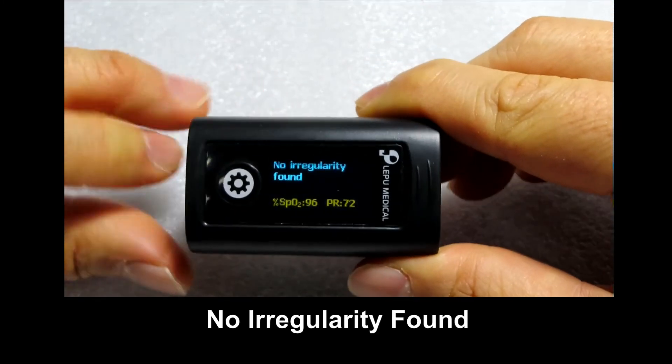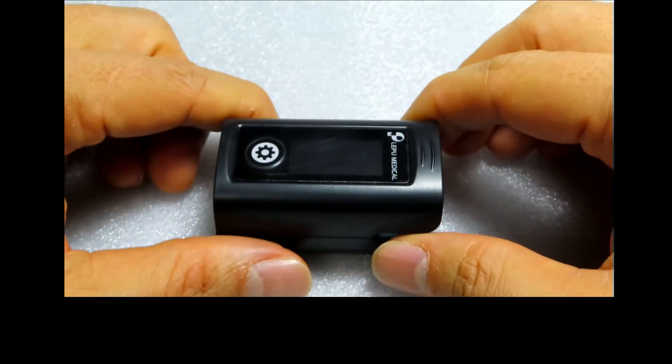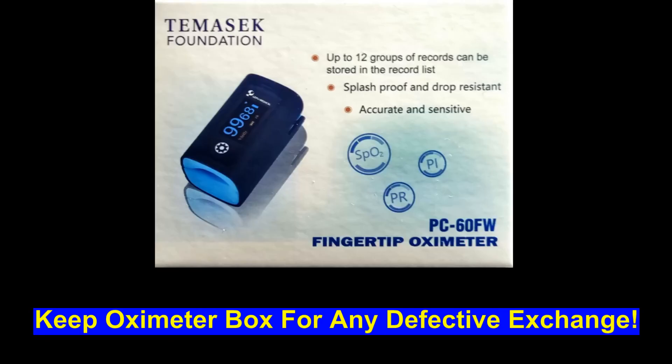It's telling me there's no irregularity found. This is how you use a finger oximeter, and that's the end here.